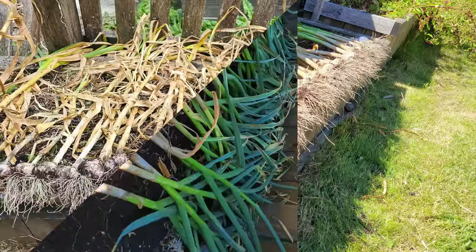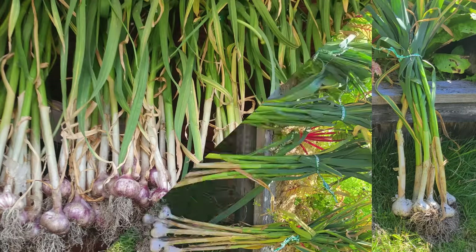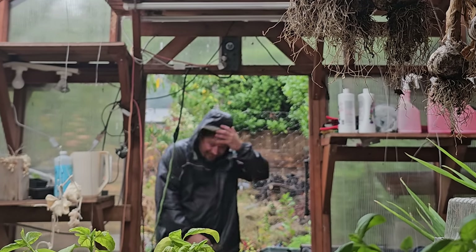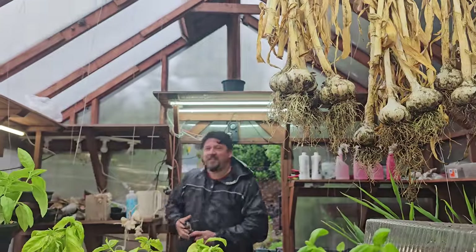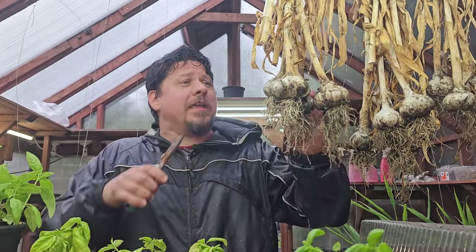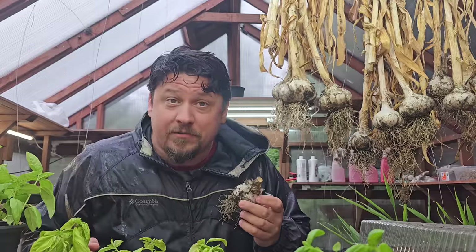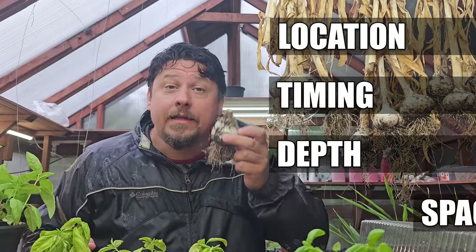When I think of all the garlic I've planted and grown over the years, the numbers are quite staggering. But when I think of everything that makes a garlic planting successful in the first place, it really only boils down to four main areas of focus: location, timing, depth, and spacing.